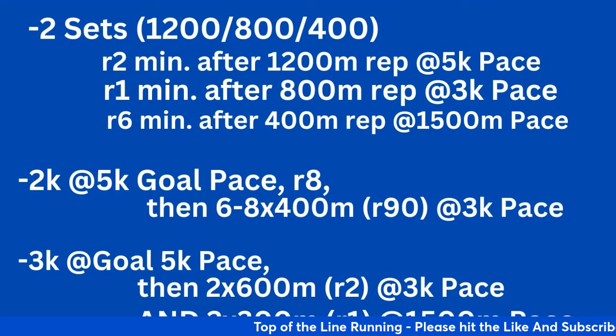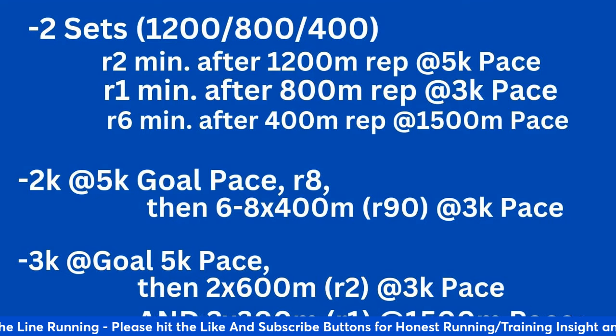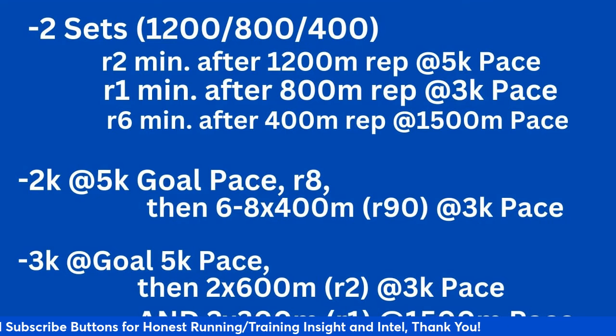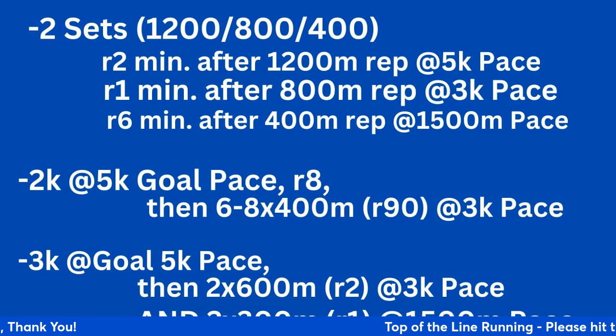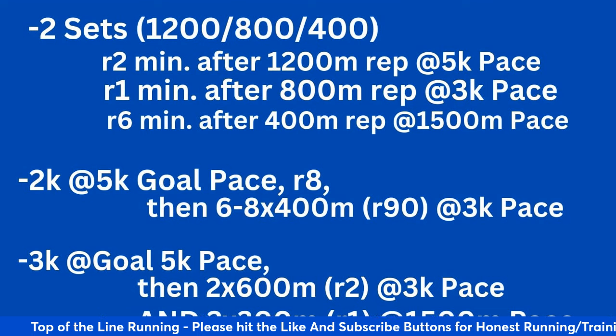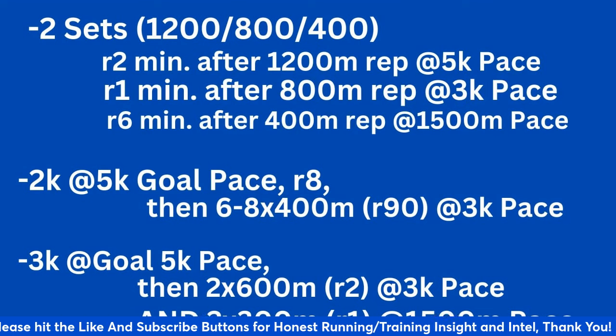This is a good mid-season workout. It doesn't take the whole season to work through like the 5K progression sequence does. It's good when you want to touch base with all the different paces and know what it feels like to accelerate in the beginning, middle, or back end of a race. Two sets of 1,200 / 800 / 400.